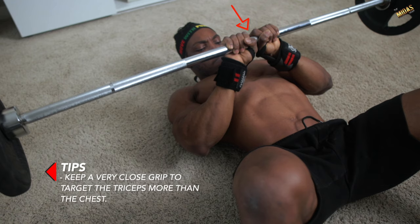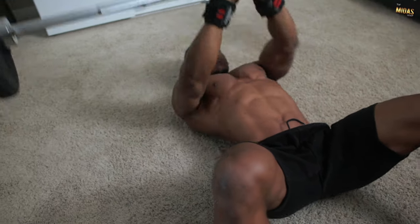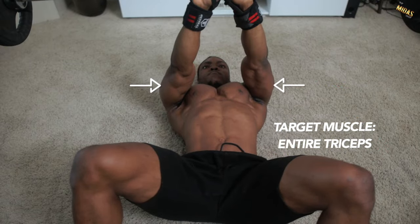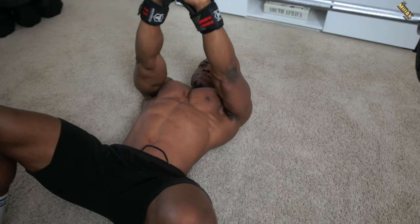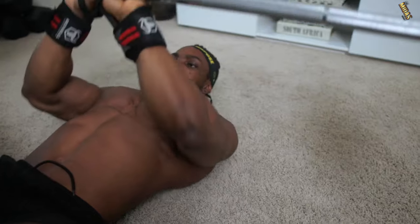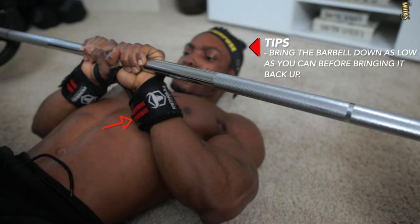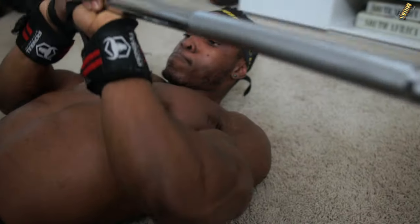Here's a tip: you want to keep a very close grip to target the triceps more than the chest, because this exercise can sometimes hit the chest as well. This mainly targets your entire triceps — both the short and the long head — helping you build size throughout. Also, bring the barbell down as low as you can before bringing it back up, just not resting your arm on the floor.